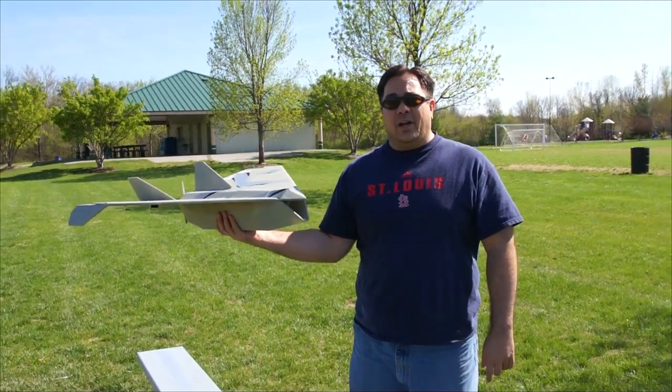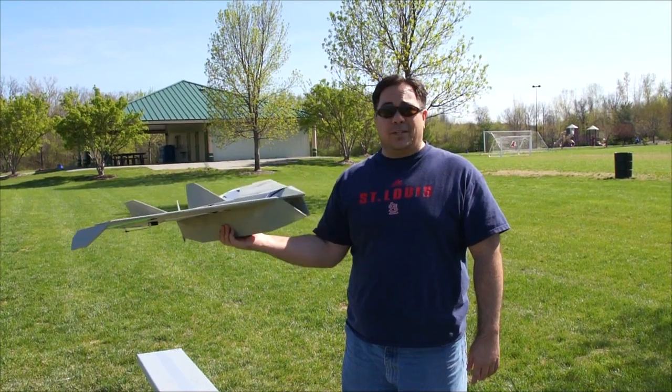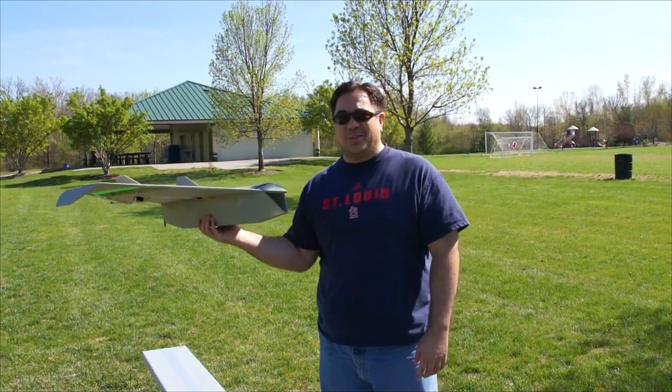So we're going to throw it in the air. We got roughly about 5 mile an hour winds, so hopefully it'll be a little calmer and hopefully this thing will at least get a maiden flight in. Let's see how it goes.